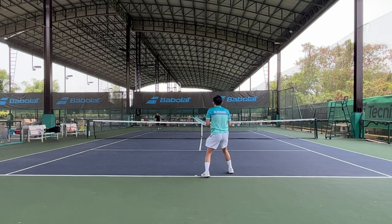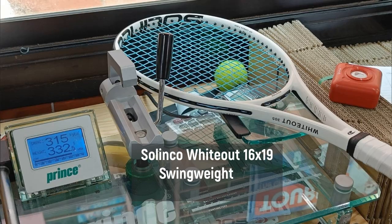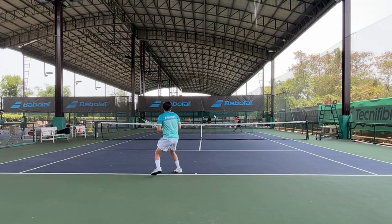So it's pretty identical on paper except for the string pattern. The swing weight on the Tennis Warehouse website on both rackets seem pretty close to each other, but on my racket, the 16x19 has about 315 swing weight while the 18x20 has 320 swing weight, so they are a bit underspec. At first I planned to add a bit of lead, but I didn't because I can play in stock form just fine on both rackets.